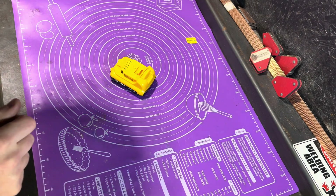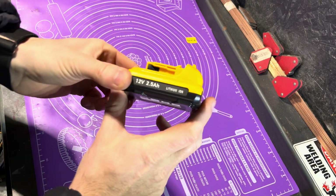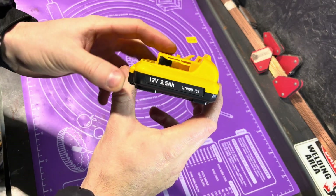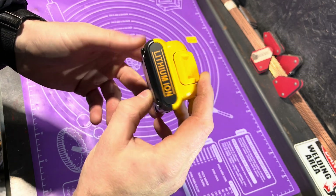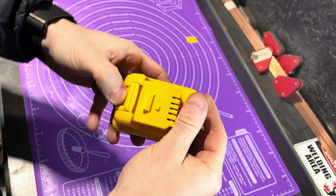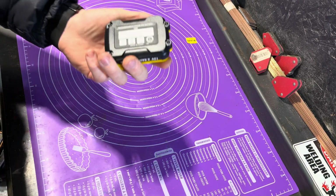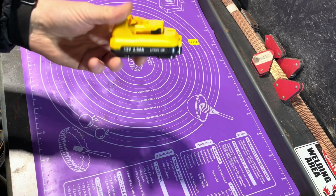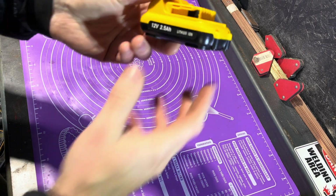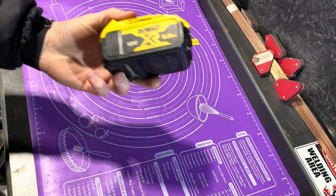Welcome to the workshop ladies and gentlemen. Today we have an exquisite chinesium 12 volt DeWalt style battery. This one isn't branded as DeWalt - it is your generic chinesian masterpiece. I bought this because I didn't realize the laser level I bought was a 12 volt and not an 18 volt.